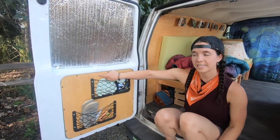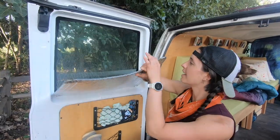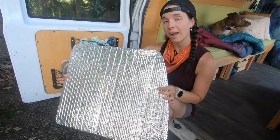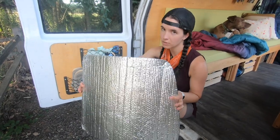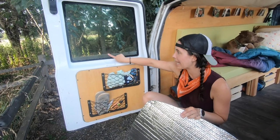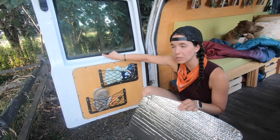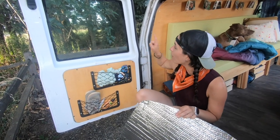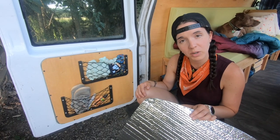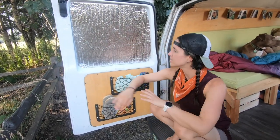These doors used to be metal, but I replaced those metal panels with these plywood panels. For the windows, we have these magnet Reflectix screens. These offer both privacy as well as insulation from the heat and from the cold. When we got the van, the windows were totally painted black, but with paint that was kind of starting to flake off and looked really ugly. I actually painstakingly scraped almost all of the paint off this window. It's really nice to be able to see out the back window when I'm driving. And the Reflectix just magnets right in there, super easy.